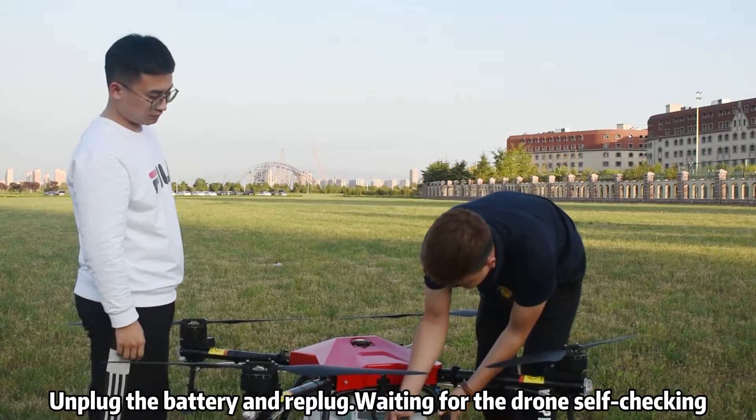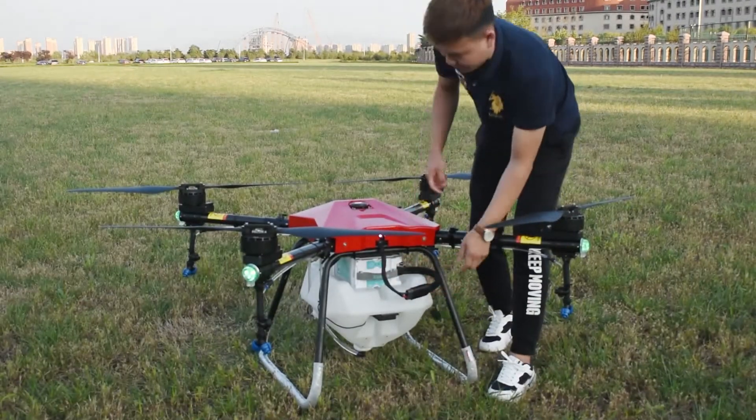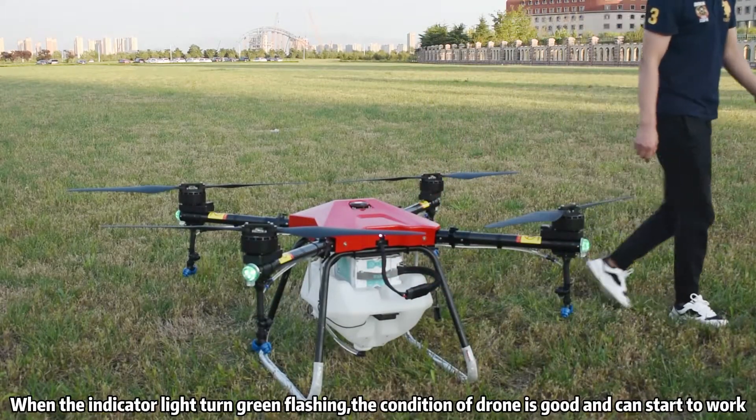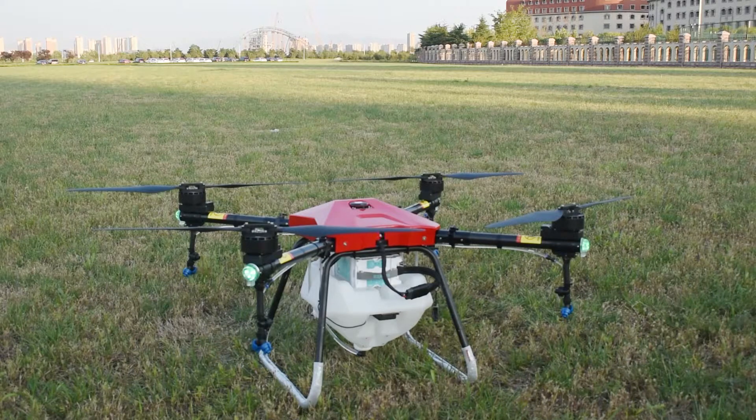Unplug the battery and re-plug it, waiting for the drone to self-check. When the indicator light turns green flashing, the condition of the drone is good and it can start to work.